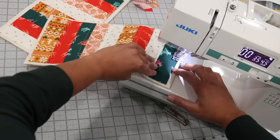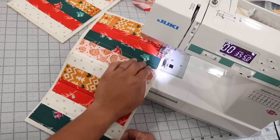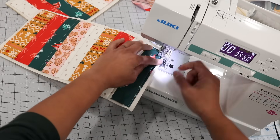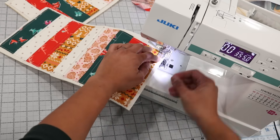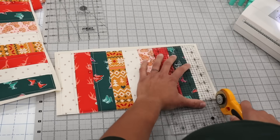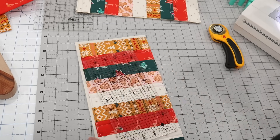Once that's done, repeat the process on the second exterior panel. Then I like to go back and do a quick basting stitch around the outside — all four sides — of the fabric to the foam panel. This makes it easier to avoid lifted fabric along the edges and gives us a line to follow when we trim away the excess inner form stabilizer with a ruler and rotary cutter.